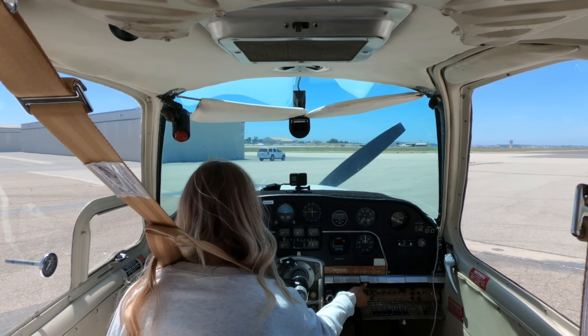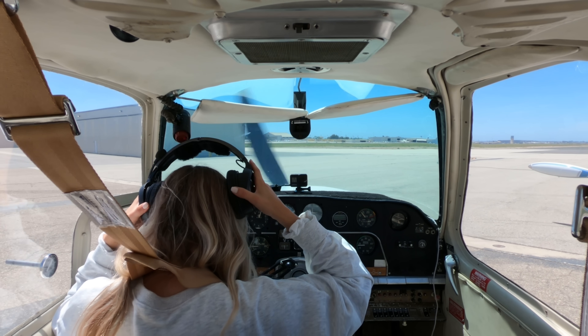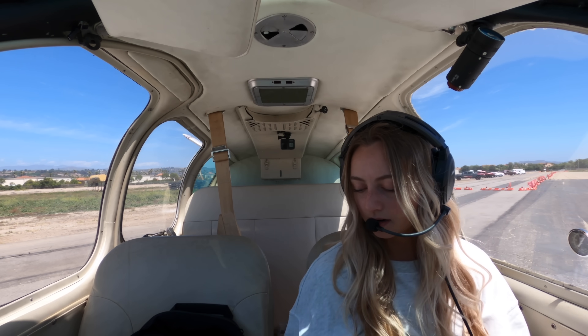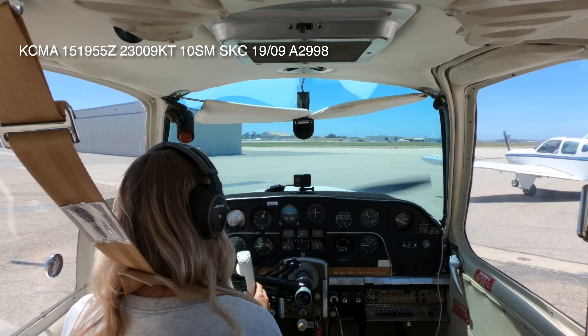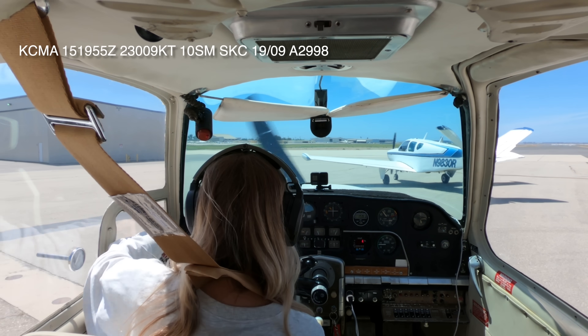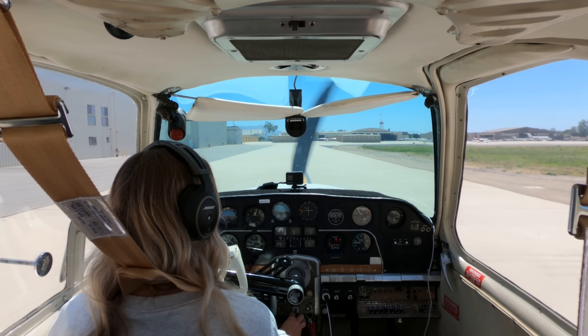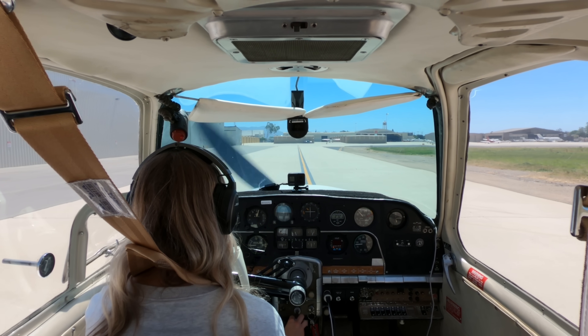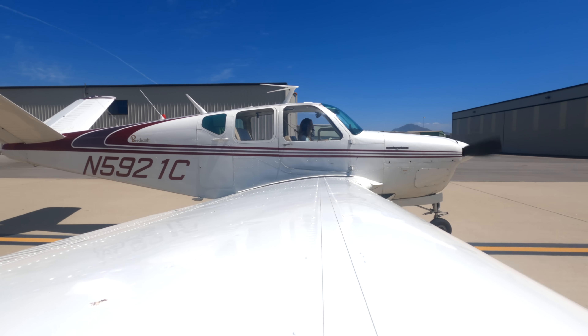Taxi check. Probably want some noise cancelling on. ATIS information Papa, 1955 Zulu: wind two three zero at niner, visibility one zero, sky clear. Camarillo ground, Bonanza 5921 Charlie at the east end with information Papa, ready for taxi, eastbound departure. Cleared taxi runway two six via Golf Alpha. Two six via Golf Alpha, 5921 Charlie. Happy Friday.